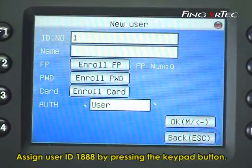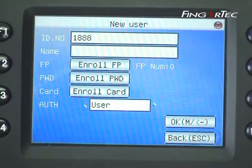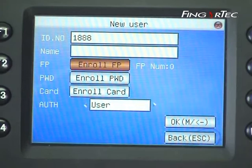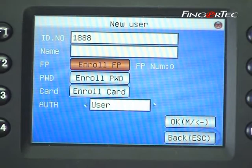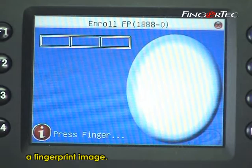Assign User ID 1888 by pressing the keypad button. Press down 2 times to enroll fingerprint. Press the OK button to start enrollment.